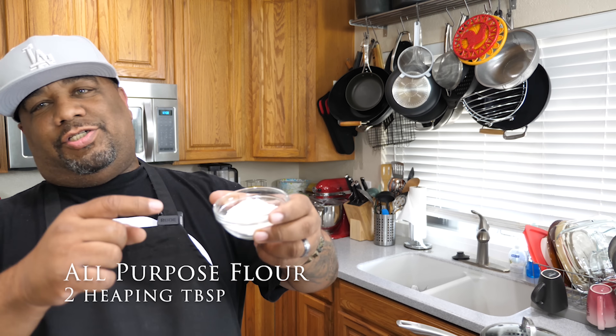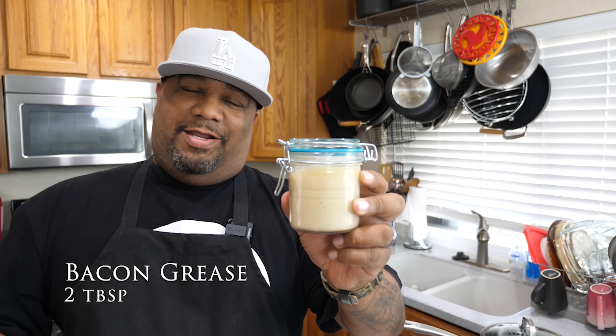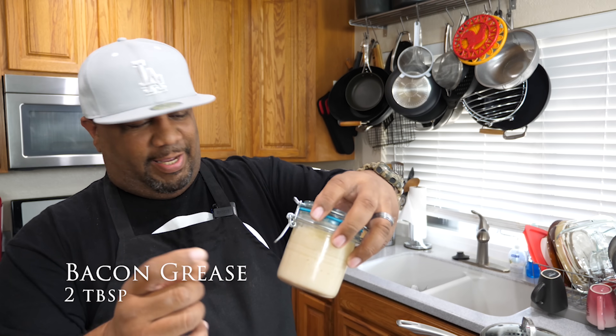Right here I've got two heaping tablespoons of flour and two tablespoons of butter. But for those of you that want to use something else — some of you will use butter, but for me, I'm gonna use bacon fat. I keep this after all my bacon cooks.